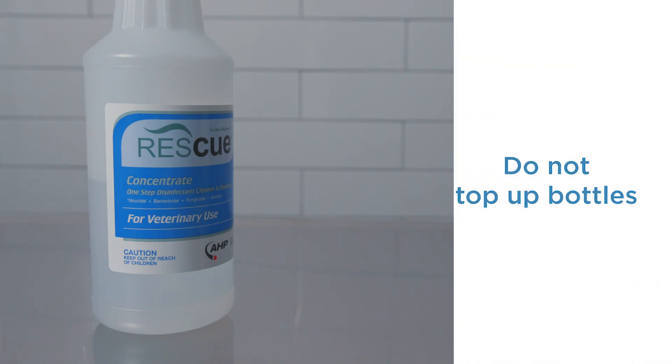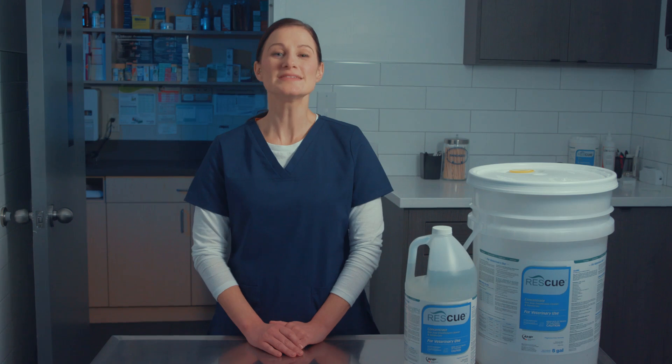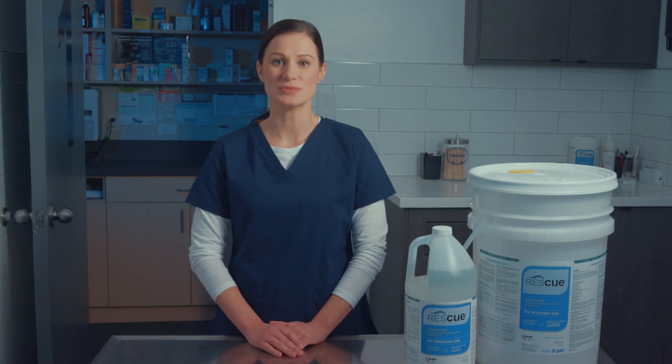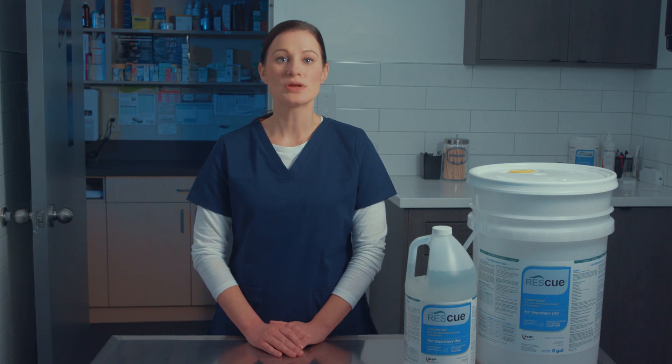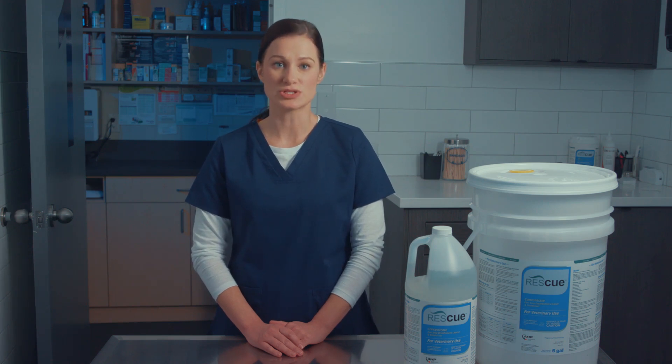Do not top up secondary bottles. Each new solution should be placed into a clean empty secondary bottle labeled with the date that it was created. Test your solution using a test strip to ensure that the ratio is correct. Remember, you cannot achieve the proper dilution ratio by free pouring or eyeballing the solution. Always measure both concentrate and water.